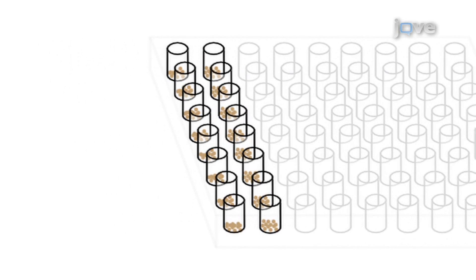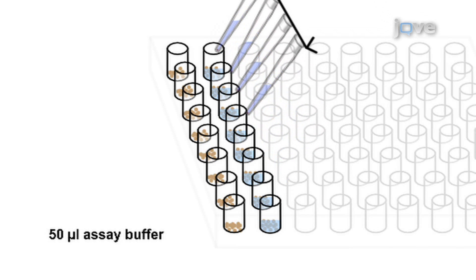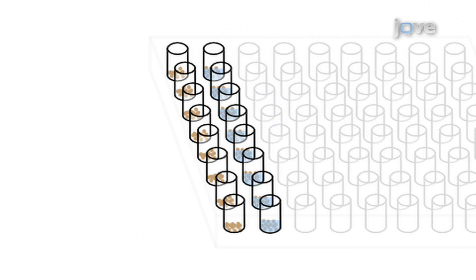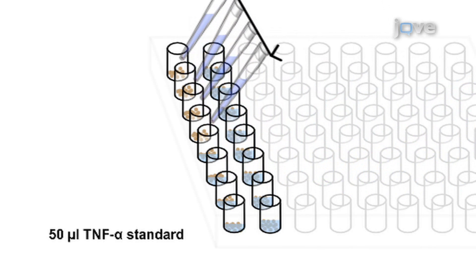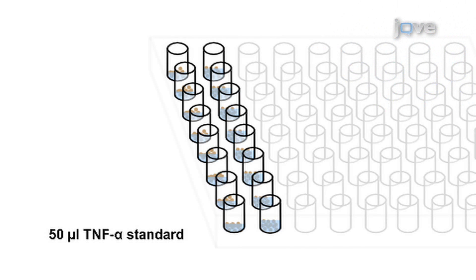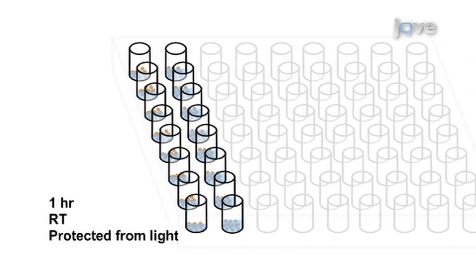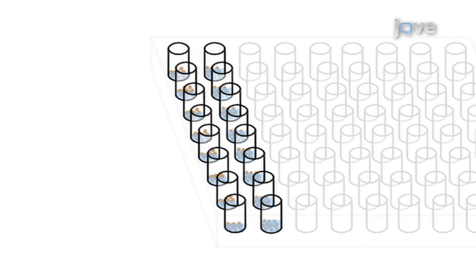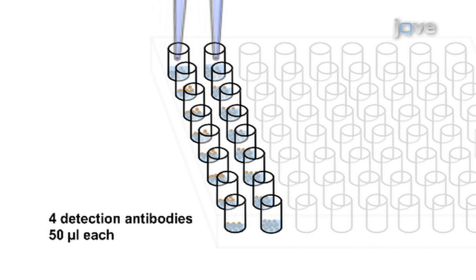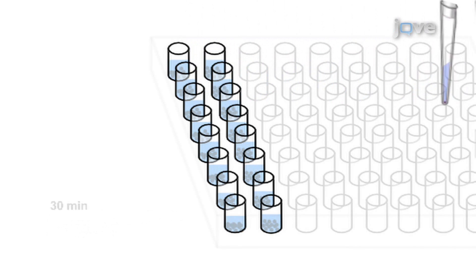Then add 50 microliters of assay buffer to 8 of the 16 wells to measure background. Next, pipette 50 microliters of the TNF-alpha standard to the other 8 wells to measure the response. Incubate for 1 hour at room temperature, protected from light, while shaking on an assay plate shaker. Then add 50 microliters of each of the 4 detection antibodies to 4 wells, 2 of which are background wells and 2 of which are response wells. Incubate for 30 minutes under the same conditions.